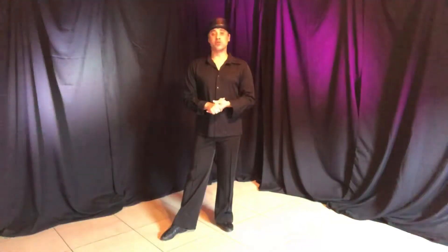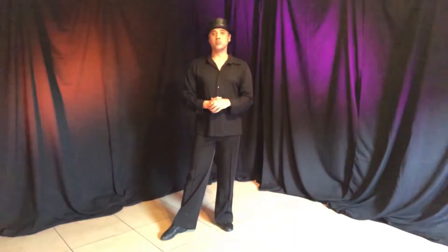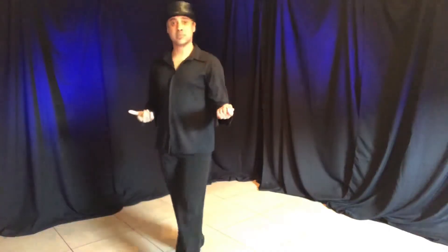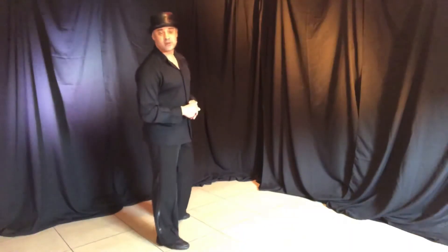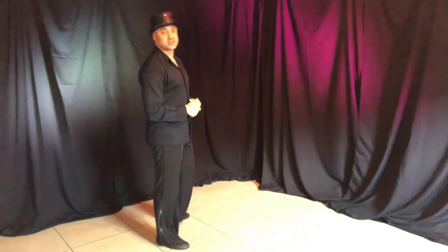The first step we're going to do today is called the New Yorker. The New Yorker is also known as a check step, either in promenade position or counter promenade position. Normally when you go towards the man's left you are in promenade position, and when you go towards the man's right you're in counter promenade position.